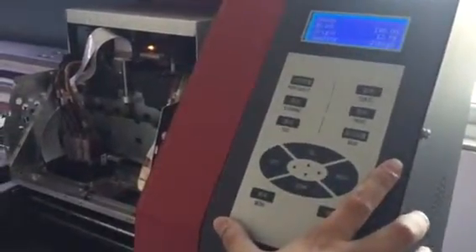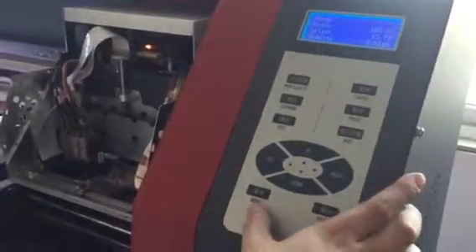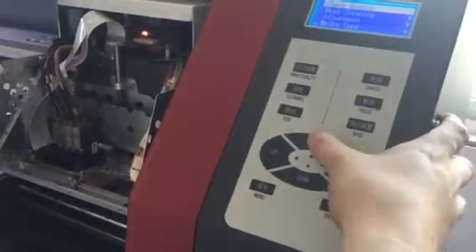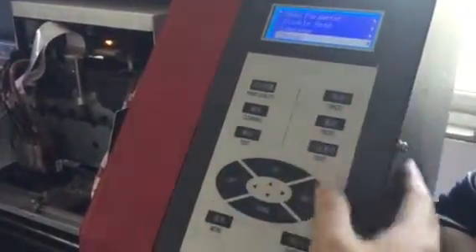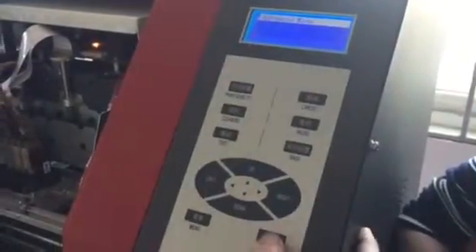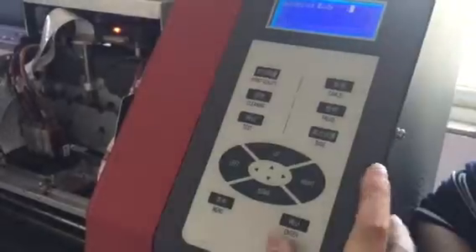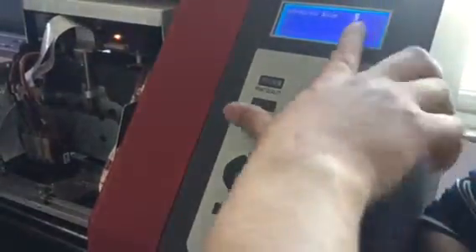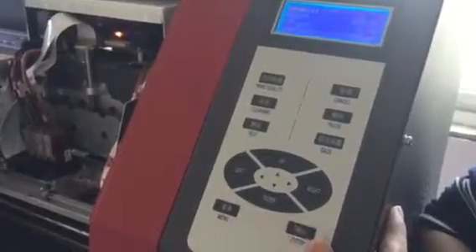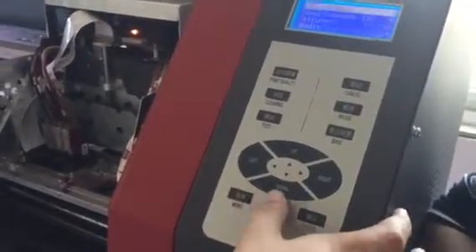Now we show you how to align the feed adjuster. First we need to go to the advice model in the menu. Press up, going to the system. In the system, move right - you can see the advice model and the edge. Now you need to input the password. The password is zero. Press down, input zero, then press end. Now we are in the advice model.